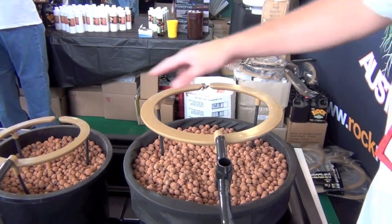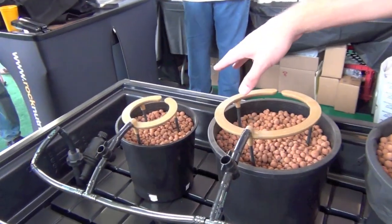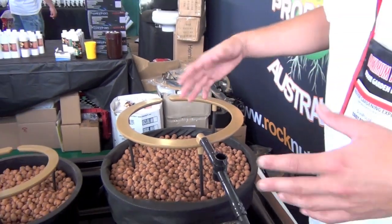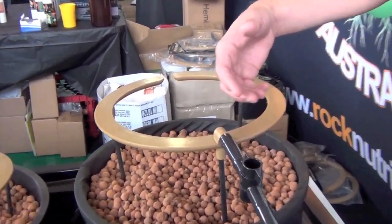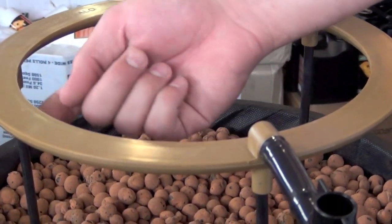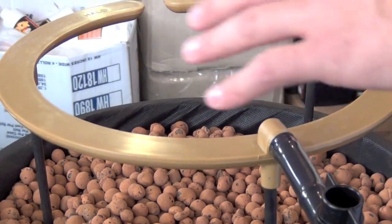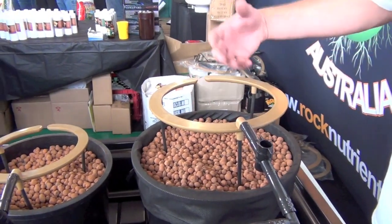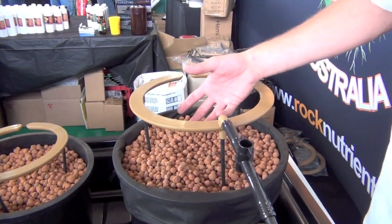We have the 12-inch Hydro Halo, 9-inch and 6-inch. They're compatible with any type of recirculating hydro system, drain-to-waste, soil, and coco system. There are 54 holes underneath here so that you get complete saturation of your grow medium. It also helps aerate the water as it passes through.